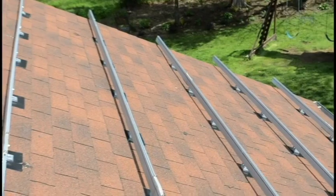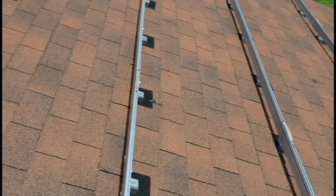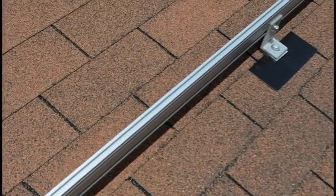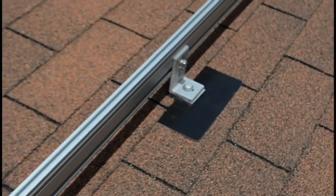These are UNIRAC solar mount rails. These rails attach to your roof and support AC PV panel weight. For this video, we'll show you rails installed in high-profile mode. This is the method we recommend for an Ingram solar energy kit.